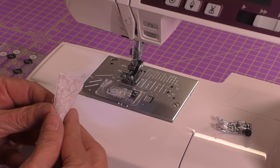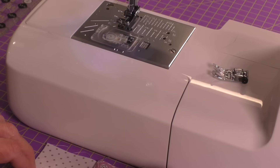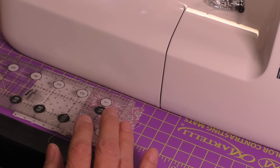So I sewed it together, I pressed it, and as you can see from the piece when I use my ruler to measure it it's not a lot off but it's enough. You can see right along here this should be two and a quarter inches right there and it's actually not quite enough, and that's because of that bulk I talked about in the seam right there.